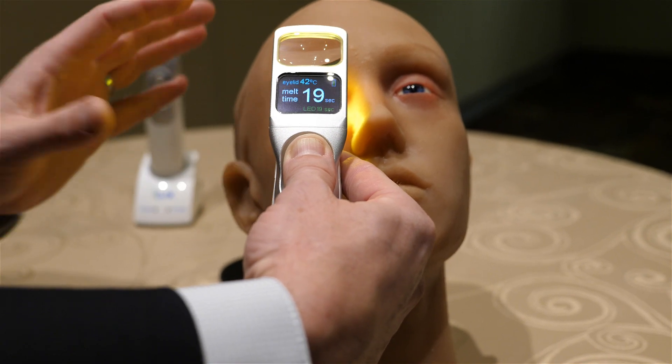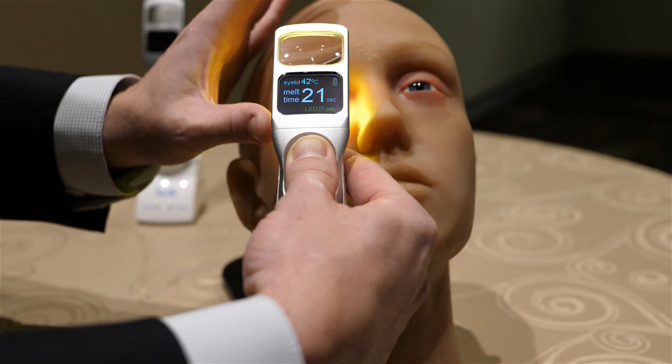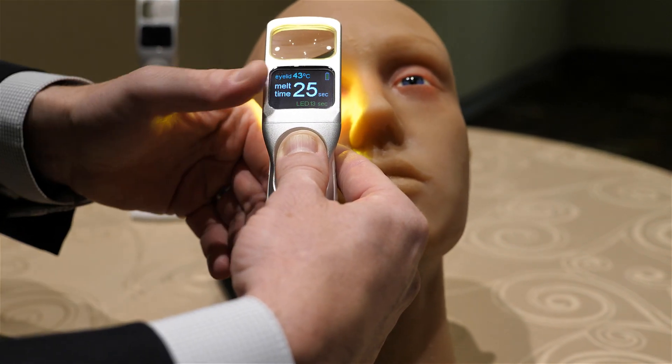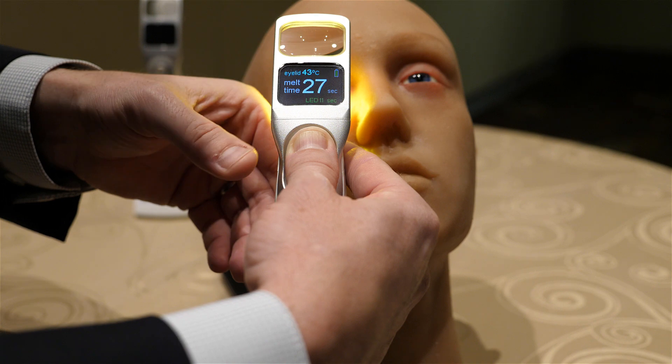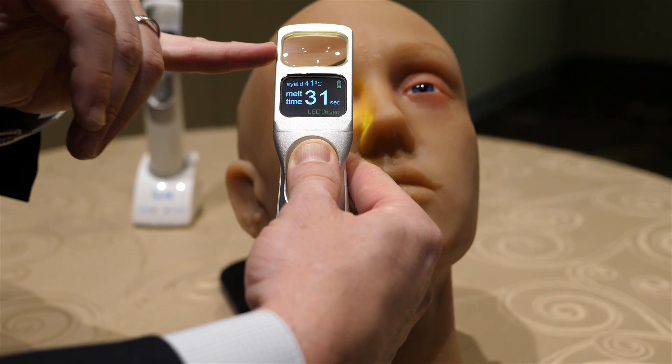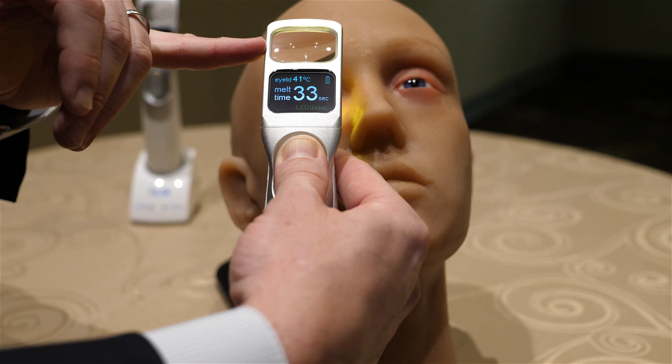During this time, the clinician is watching the patient, monitoring them for comfort, asking them if they're okay, telling them how far through the treatment they are. When you get to that 40-second time, sliding your thumb down turns off the warming LEDs, and you can then visualize the lid margin through the magnifying lens.